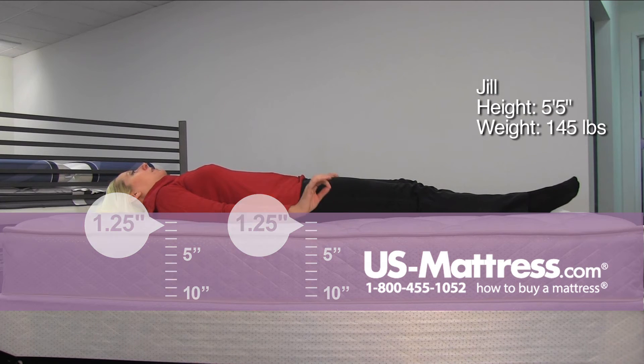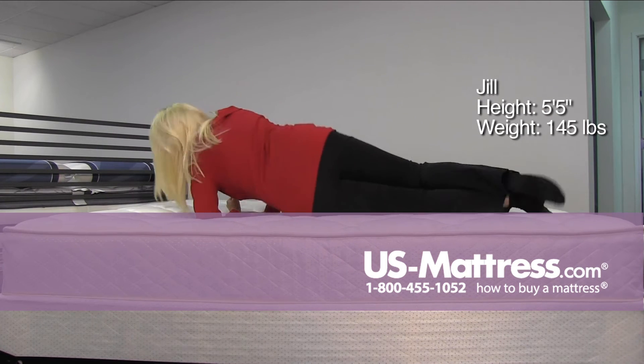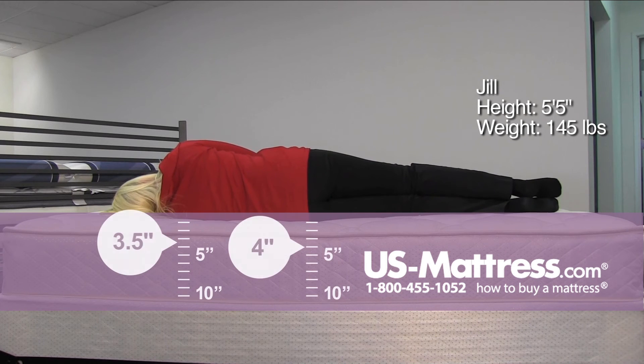Good support, very firm. On my side, exactly the same support — very firm.